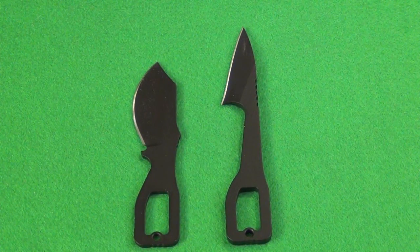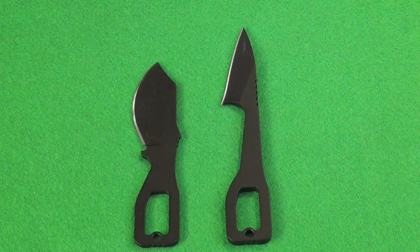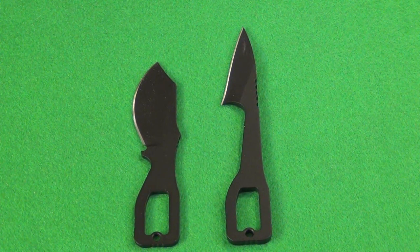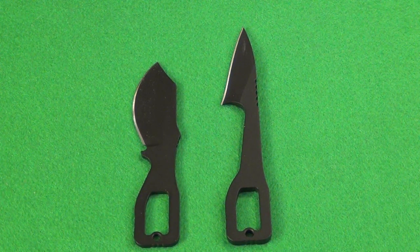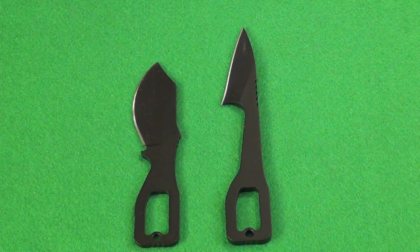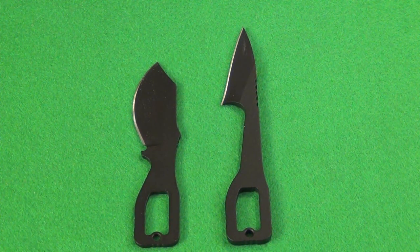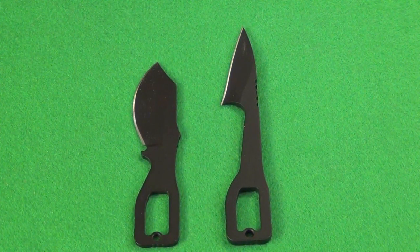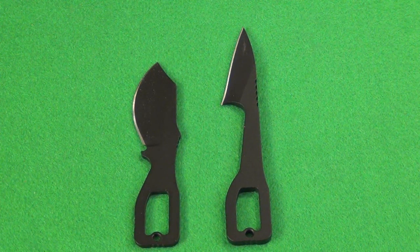Overall, I think this whole key line — Topps has three different model keys in their lineup now — is a winning line, because even people that normally only carry a folder, or are only able to carry a folder, can manage to carry such small, lightweight fixed blades. Almost anyone could find a use for these. If they can keep the prices down, this is the kind of thing that would sell like hotcakes. I could easily imagine them expanding the line to have 12 different models — a little mini karambit, a little mini Persian, a mini Wharncliffe. The possibilities are pretty endless. And I like the harpoon design so much, this might actually get me to try out some of the larger Hoffman Harpoon blades by Topps — maybe I'll review one of those in the future.